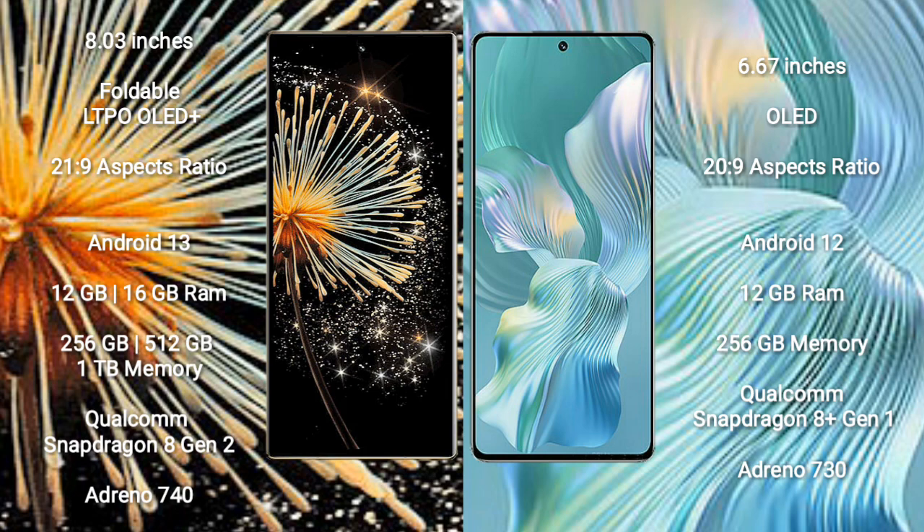Xiaomi Mix Fold 3 runs on the Android 13 operating system. Honor 80 Pro runs on the Android 12 operating system.